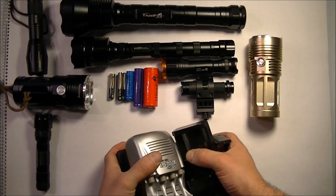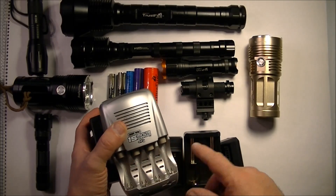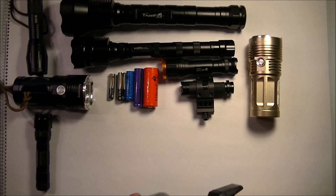By the way, this so-called 15-minute charger actually takes about 24 hours to fully charge nickel-metal hydride double-As — or four of them. So I decided to get rid of the whole lot in one fell swoop.